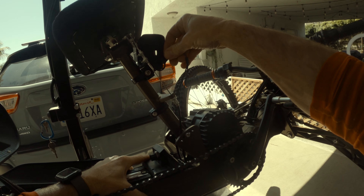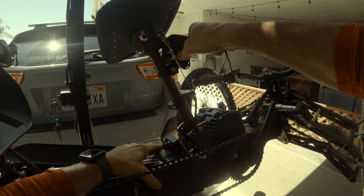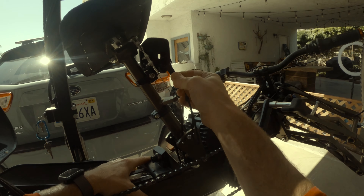I leave my GoPro case on my bike. It's just a lot easier taking the camera in and out of the case with the back door than removing it every time. So when I wash my bike, I need to remove it using this tool. And it's an aluminum case, so I have to unscrew it all the way.